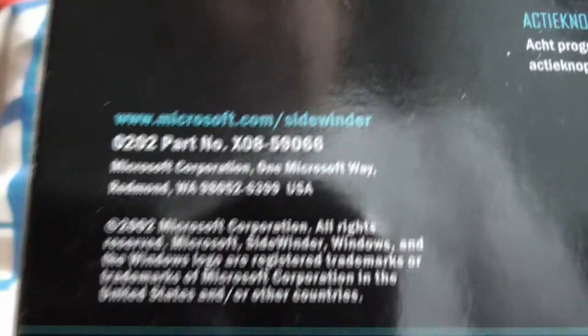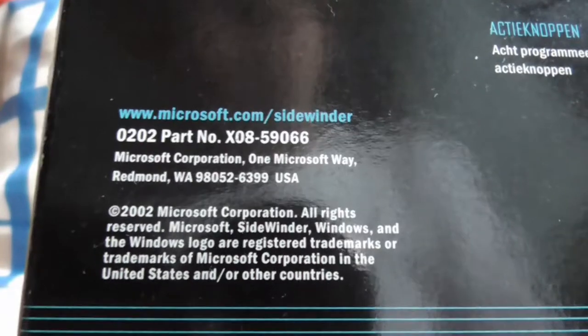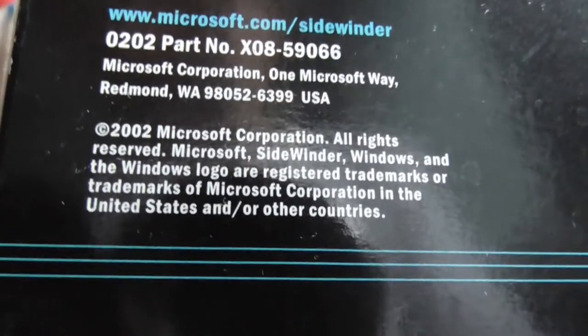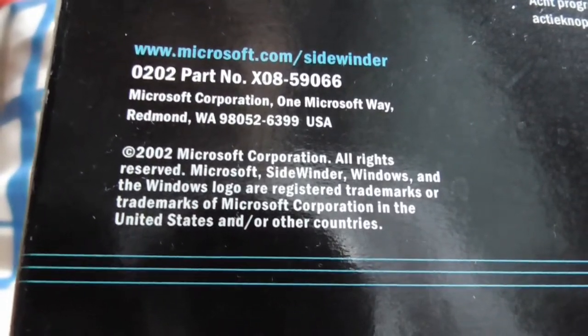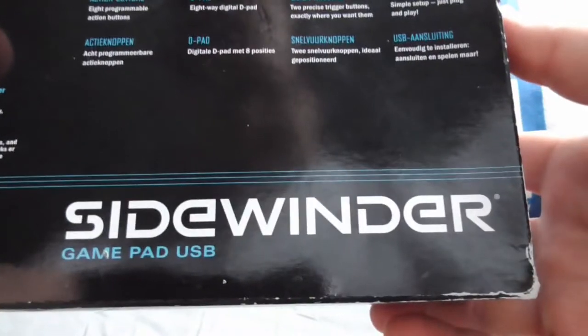Here comes some other information. I don't know if this website is still up — don't forget this is a 20-year-old controller. It says microsoft.com/sidewinder. And here is something to show you — copyright 2002, all rights reserved. This is a 20-year-old product, so who cares? And there is a somewhat unusual layout here of the controller.